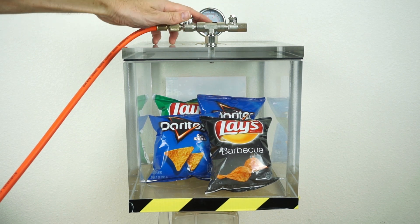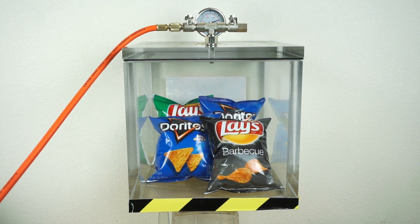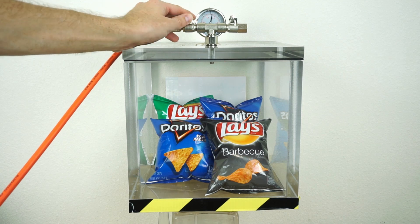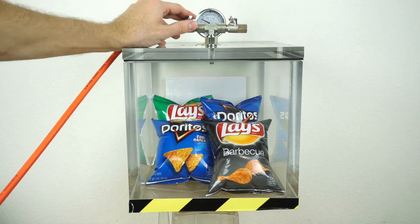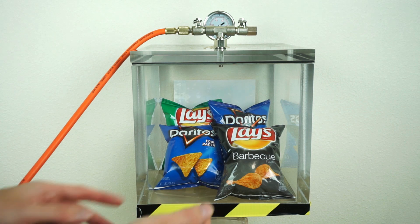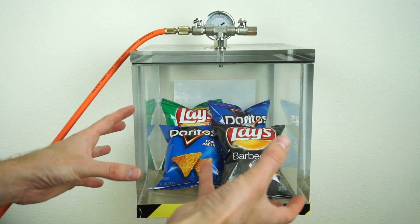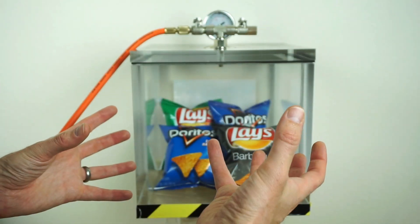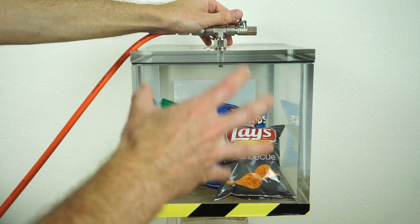Now let's put these in here. I need to control the airflow so I don't pop the bags — I want them to slowly release the air through those little pinholes. Give it some time to equilibrate. We now have our potato chips under full vacuum. It looks like these bags are full — they're actually even kind of puffy right now — but really they're just filled with empty space.